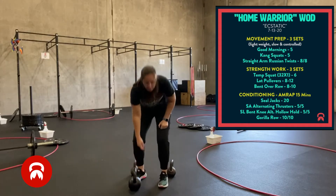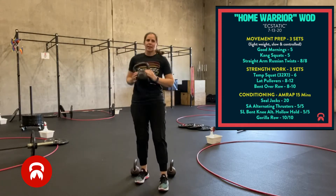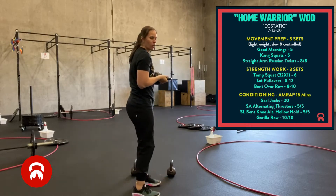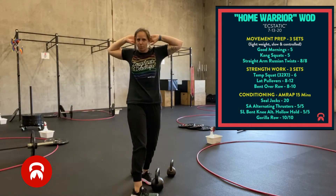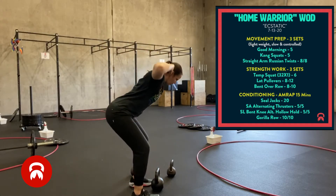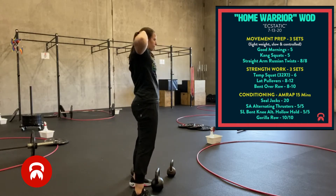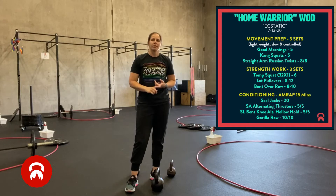For good mornings, you can use a barbell on your back, but if you don't have that available, you can use a kettlebell or hold a dumbbell. If you don't have any equipment, you can go into prisoner position — hands behind your head — and hinge at the hips. Once you get to the bottom of that hip hinge, stand up and squeeze your quads, core, and glutes nice and tight at the top. Five reps, nice and slow and under control.